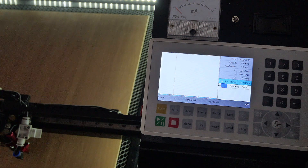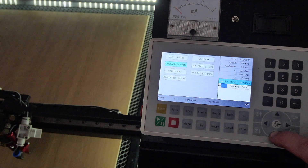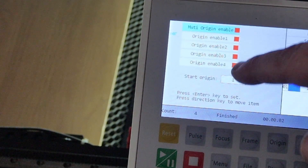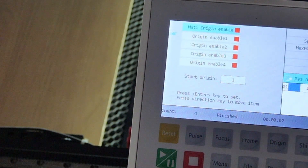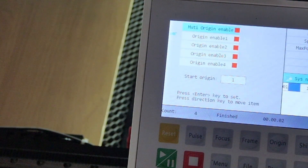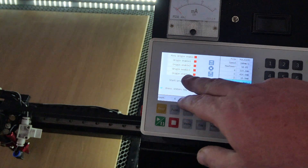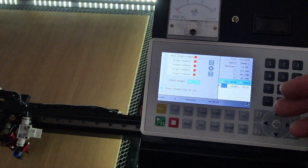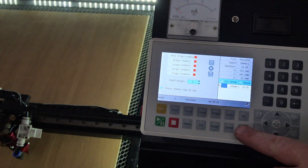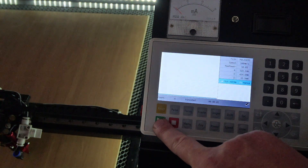If you want to know what origin you're up to and where the next job will start, go into Menu, go down to Origin Set, and you can see it's going to start at origin one — it's finished number four and is going back to one. If we had stopped after finishing at origin two, it would show number three. We can also manually tell it where to start next, so we can change to number three and press Enter — then next time we start it will begin at origin three.